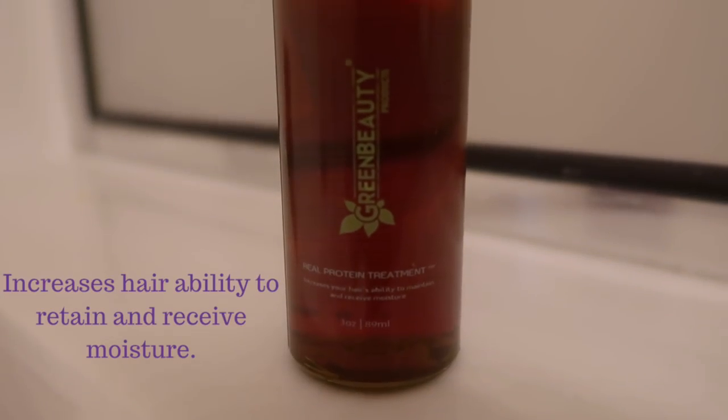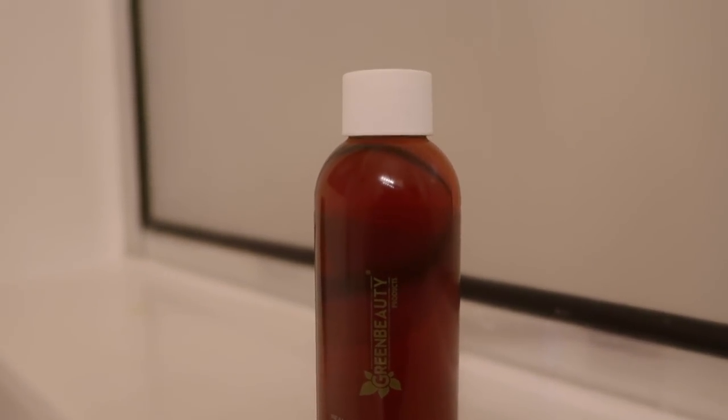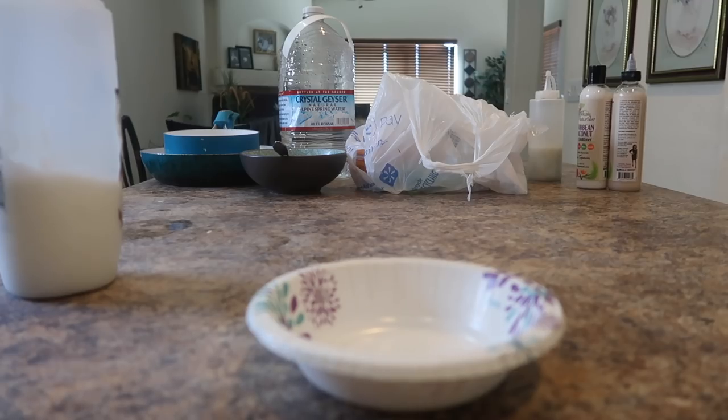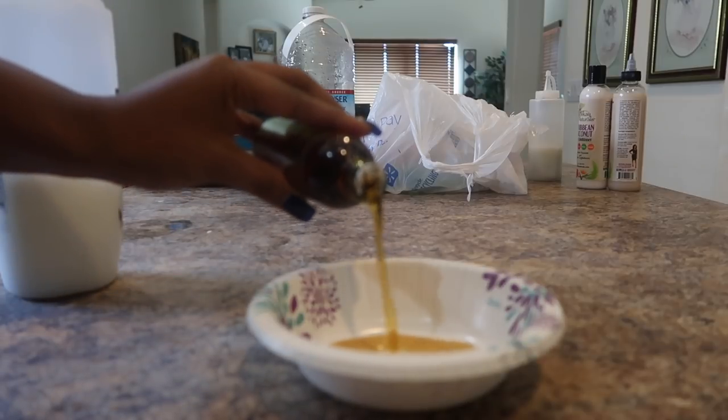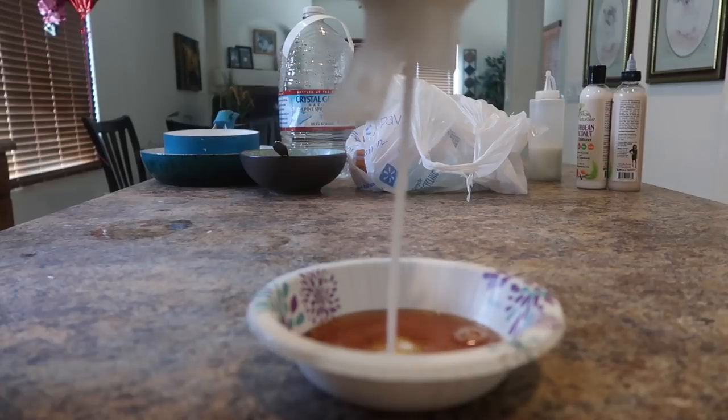Here's my review of the Green Beauty Channel hydrolyzed wheat protein. I've been wanting to try this for so long. I'm going to be adding 1.75 ounces of the hydrolyzed wheat protein to conditioner.